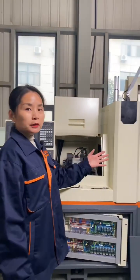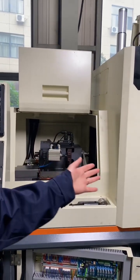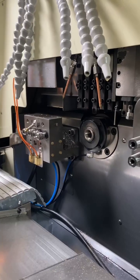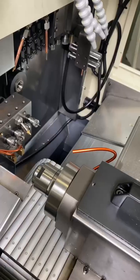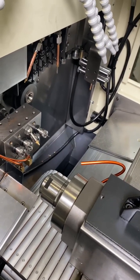Let's see the machine. This is the whole structure. We can see the main part of this machine. This is the main spindle, and this one is the back spindle. This is the two spindle type Swiss type CNC lathe machine.